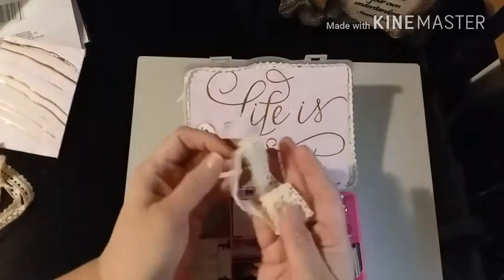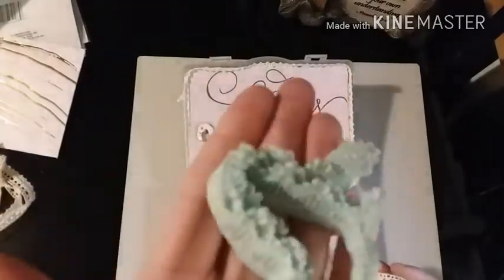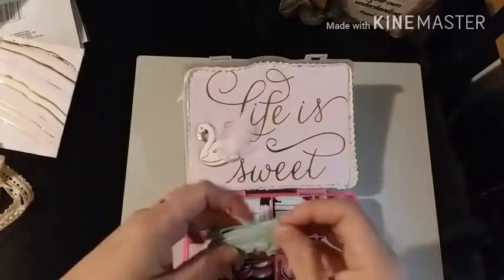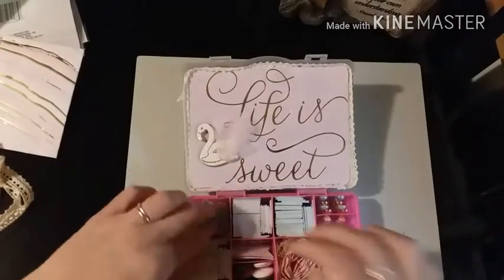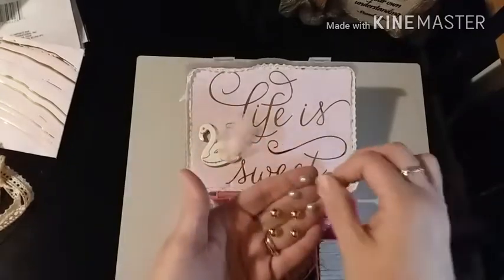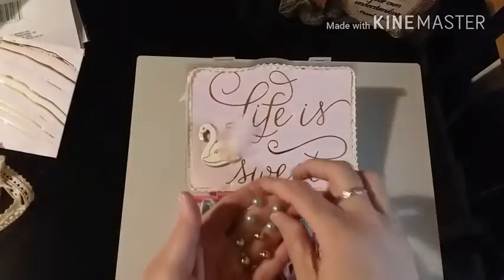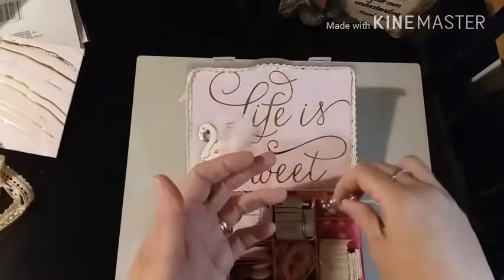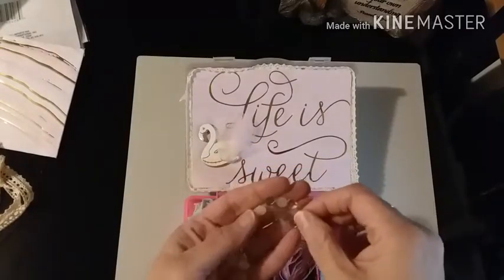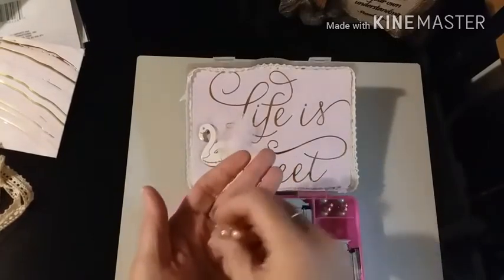She had this crocheted trim which was wrapped around her package, and then this green crocheted trim - or trim, I'm not sure if it's crocheted, but green trim. She has some flat-back bling in a teal color and gold in one pack, and then in this one she has little hearts and little pearl flat-backs.